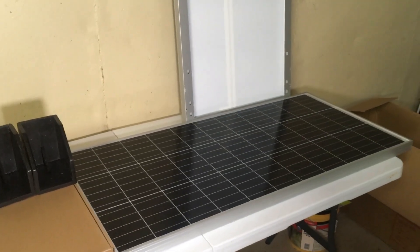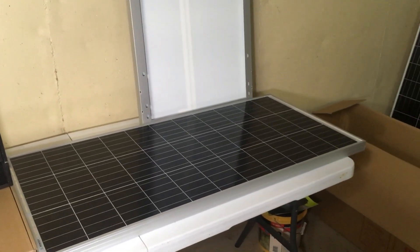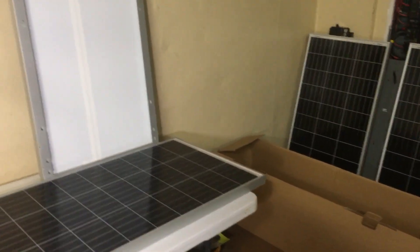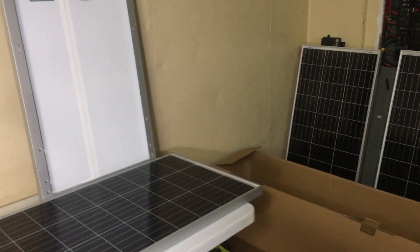The whole kit was like $465. The links will be in the description — they're a little bit pricier now, but even at that price, if you wanted to jump into solar, this is like the best starter kit to get without an inverter and a battery in it, and then you can choose your own setup after that.